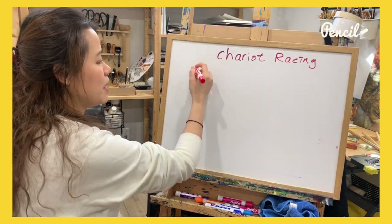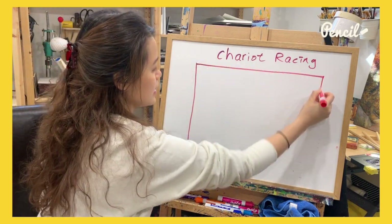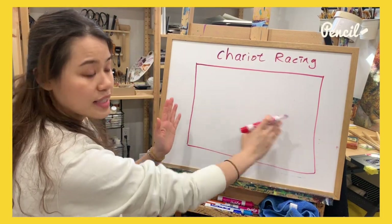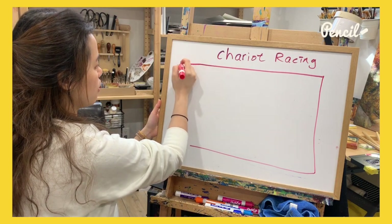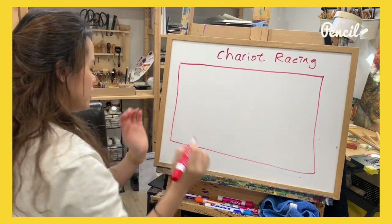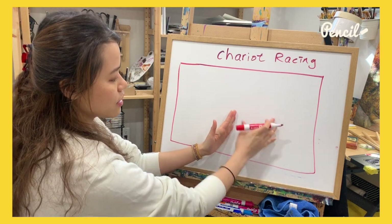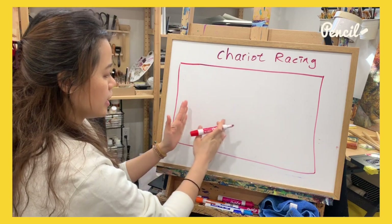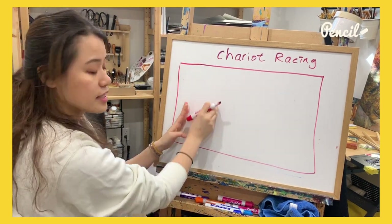On your piece of paper, I recommend you use a sideways orientation — it's called landscape. You'll have lots of space sideways so you can add two horses. Let's start around the middle part. Here will be our horses, two horses, and then here will be our chariot with one person standing on it.